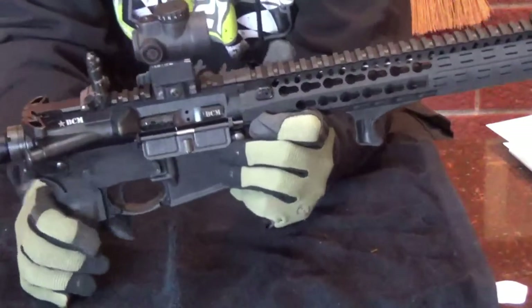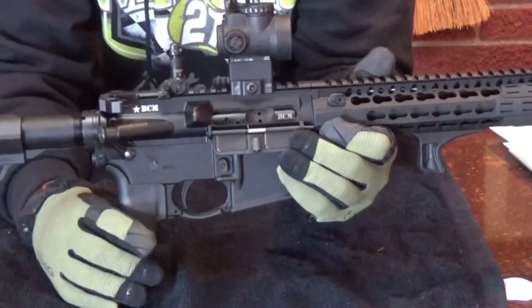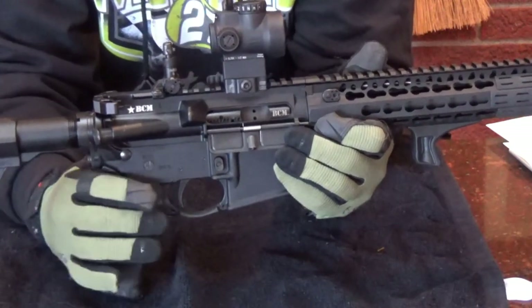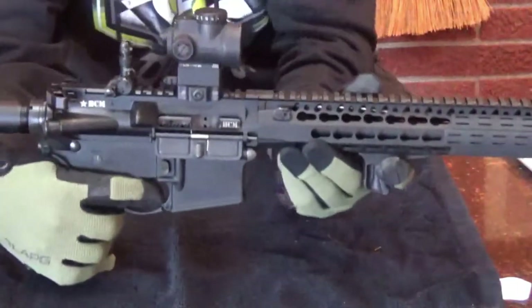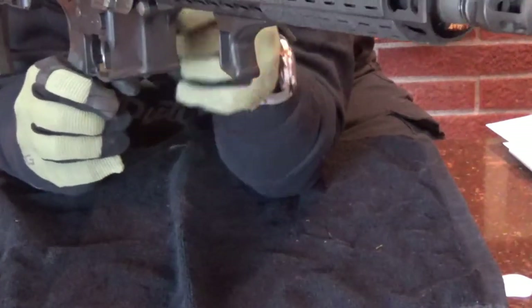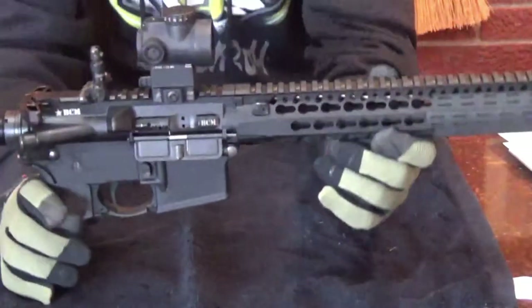My last upgrade was becoming a trigger snob. This is a LaRue MBT trigger - MBT stands for meticulously built trigger. It is two stage: 2.5-pound first stage, 2.0-pound second stage. They also include a heavier spring, which I have in here to make it a total of six pounds pull - though I think it's less than that, I don't have a pull gauge. It's a fantastic trigger. One thing unique about this is the trigger face is quite wide - it's not a thin trigger, and I like that.